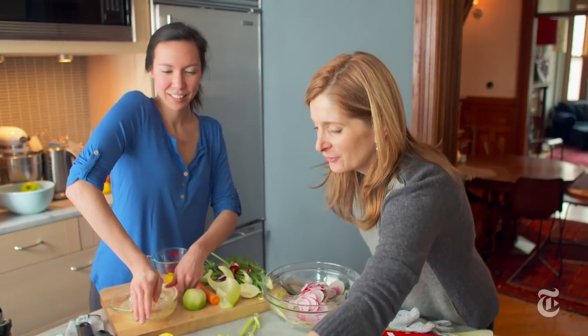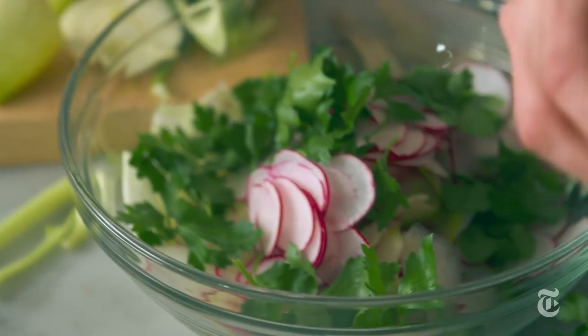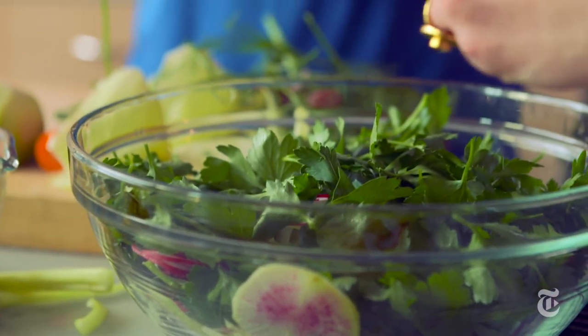And then the parsley — and this is all washed. This is also a good salad for when you can't get really nice greens, like a perfect winter or spring thing.